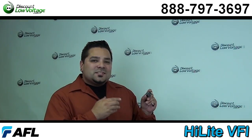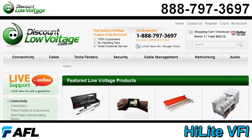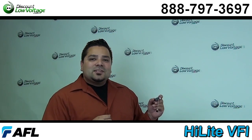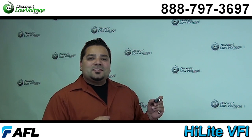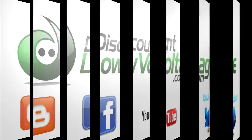You can go ahead and purchase this laser, this fiber tool, online. If you have any questions, call us. The number is 888-797-3697 and don't forget to subscribe. I'll see you in the second episode.